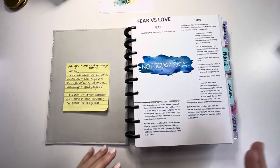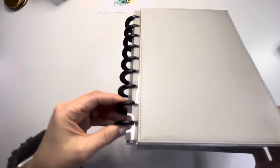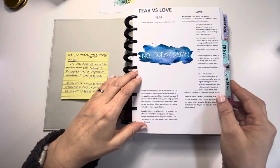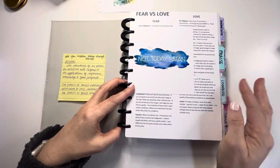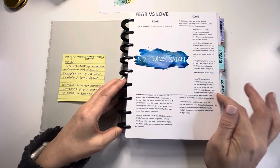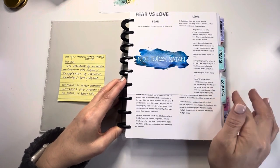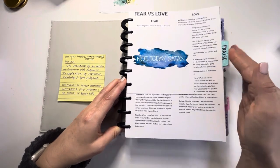Now that I have my binder assembled, you can see it is very full. We are going to go through each of the sections of the prayer binder, and then I will offload some of these pages into an extra little binder.